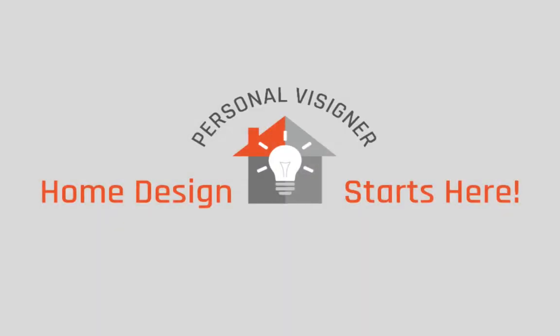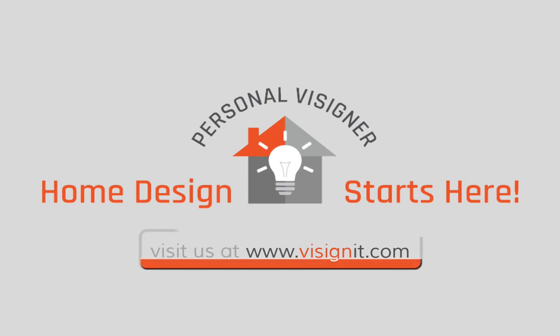You are the best designer for your home. You know what you like better than anyone else. We help you become more confident that you're getting the right look for the right price without leaving the comfort of your home, saving you time and money.